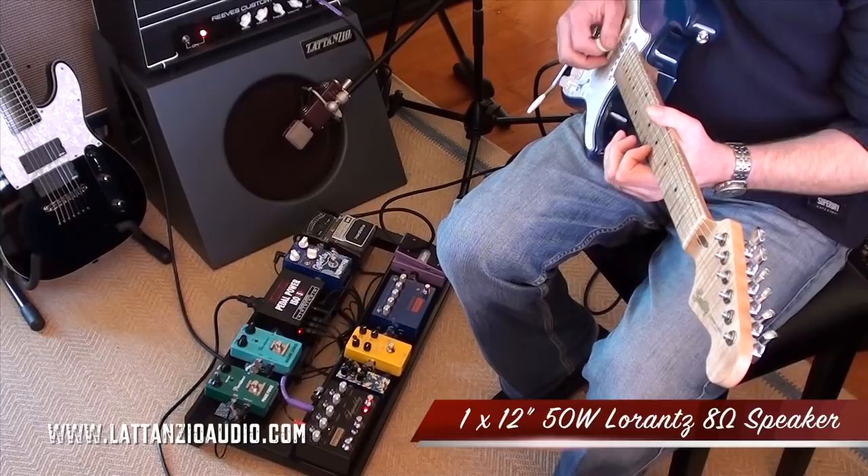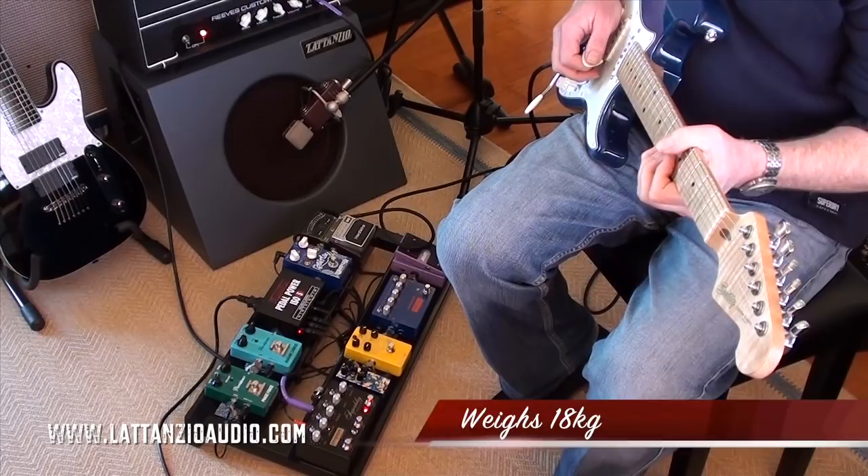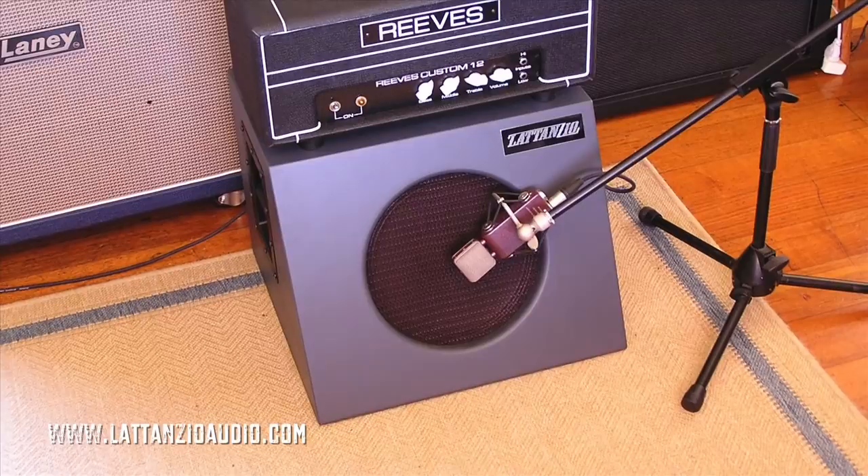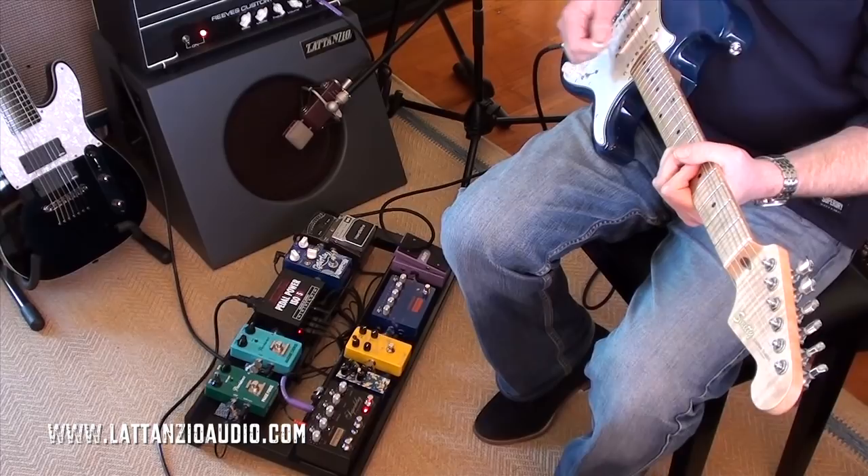The Lowrance speaker is almost identical in spec to a vintage greenback — perfect for a bloke like me who grew up with greenbacks. In Rock Lattanzio's own words, he says it has a unique quasi transmission line design for extended low end and superior detail and dispersion characteristics, more so than either sealed or open back designs.